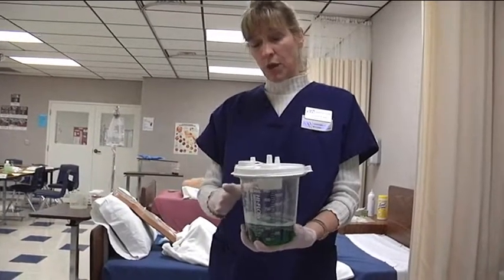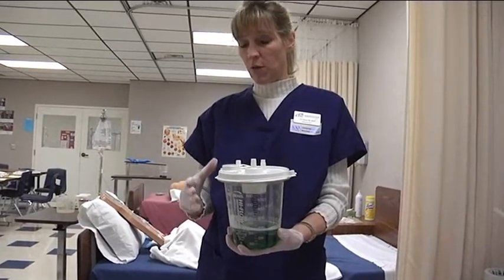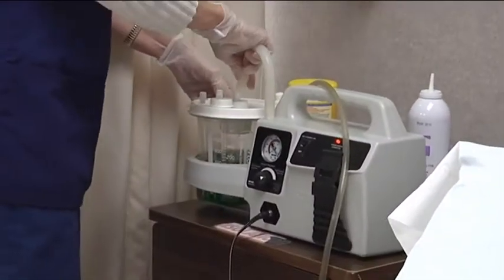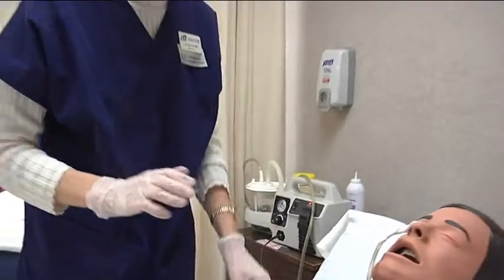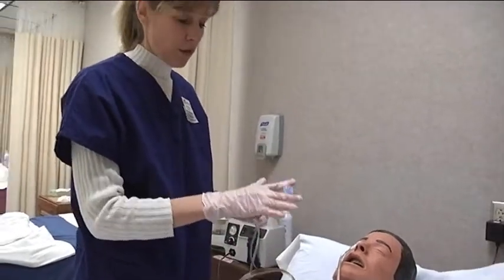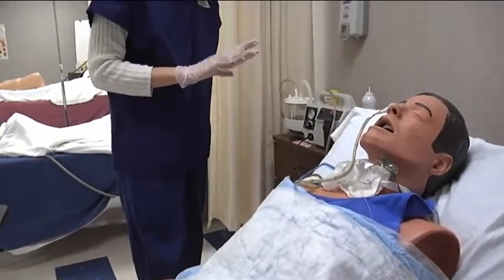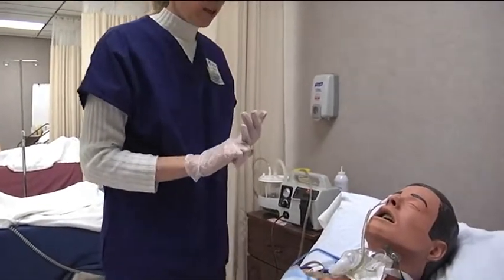Some facilities take it to the dirty utility room where a machine suctions it out. You can typically throw the container in the garbage unless there is liquid blood that might spill — then it goes in a red biohazard bag. Most facilities get a new container after emptying. After you've emptied it, check placement again, turn the suction back on, and always put 10 milliliters of air into the Salem sump part of the tube. Document the COCA: color, odor, consistency, and amount, and note it in the I&O.